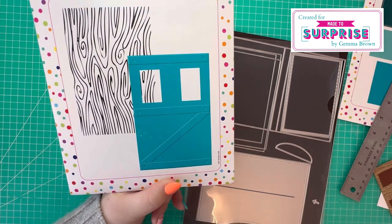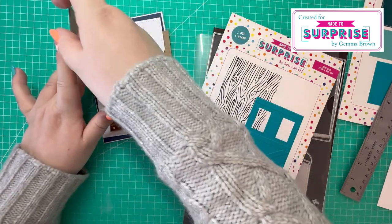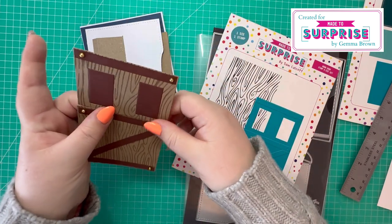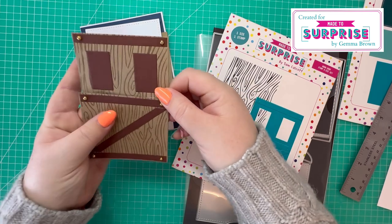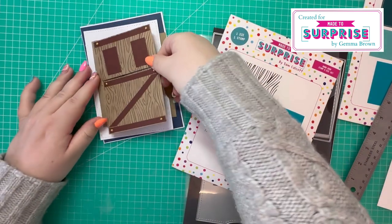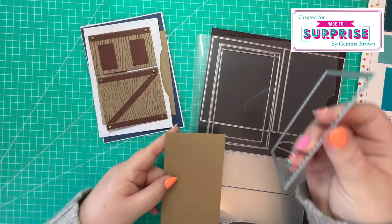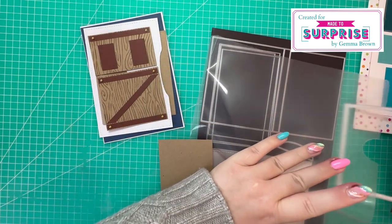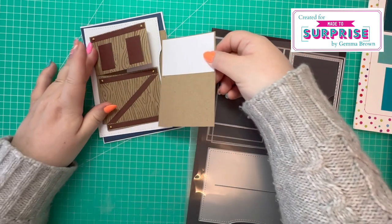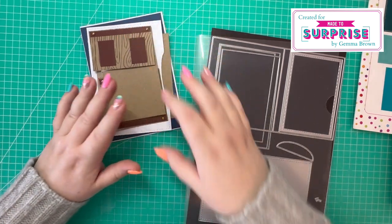I've then cut this piece in craft card stock and also cut it again in brown card stock and paper pieced it together. I've chopped it in half because I'm just going to have the top of the door opening. I've trimmed it just above this panel here and attached some gold pearls to give that metal hardware look. That will sit on the front there. Then for the inside of the door, I've cut this panel using this die in craft card stock.